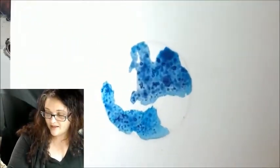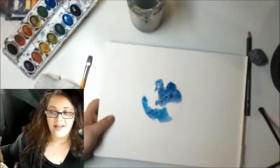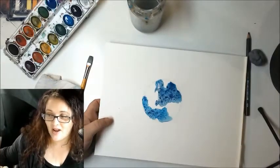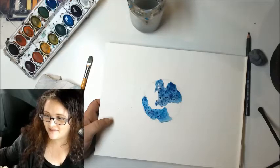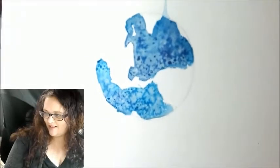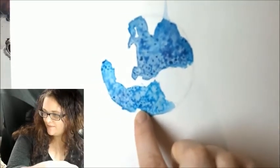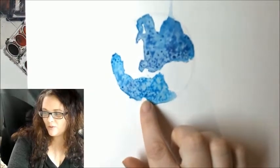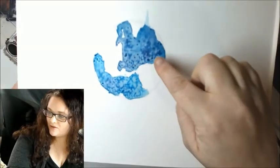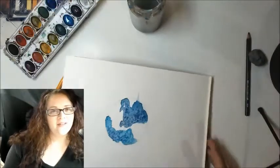I put my salt right there on the water — now let's let it dry. Now that it's dried a little bit, let's have a look at the texture the salt created. It's very cool — this part is still drying just a little bit but look how cool that is.